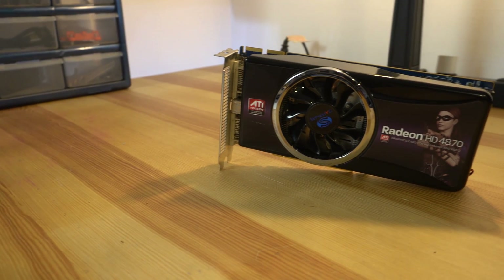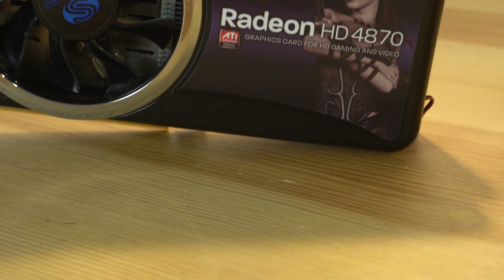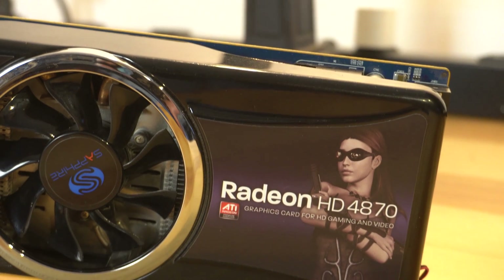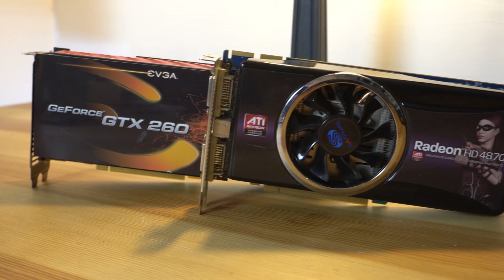The Radeon HD 4870 launched all the way back in 2008 and competed directly with the GTX 260. This was AMD's flagship card and they really had no answer to the GTX 280, so they were forced to compete in the mid-range market. Still, this graphics card did very well against the GTX 260, trading blows with it in most games.